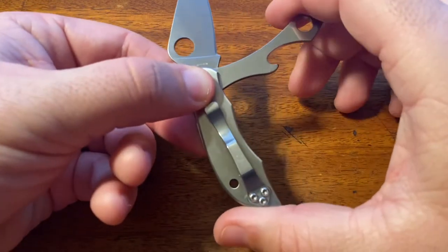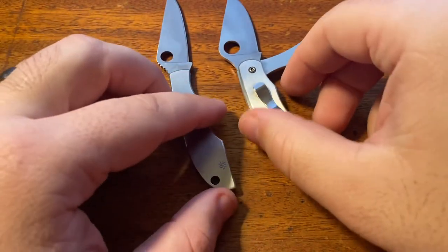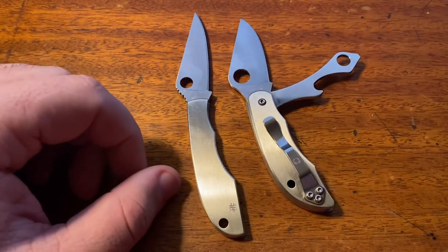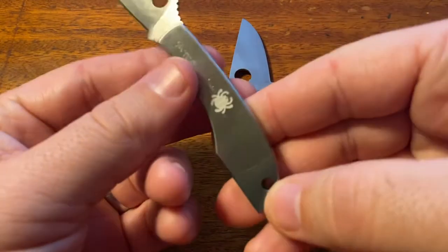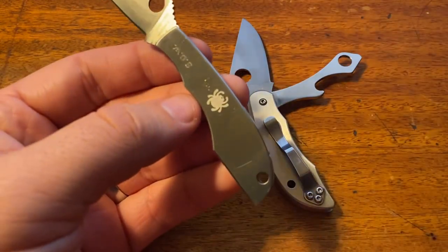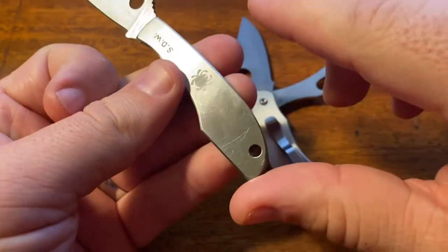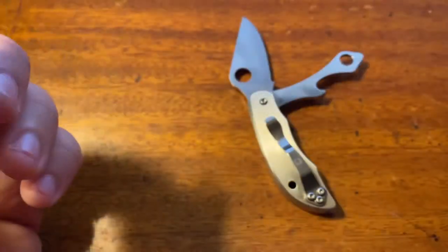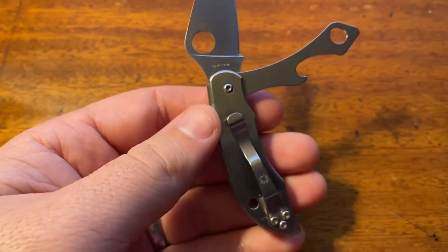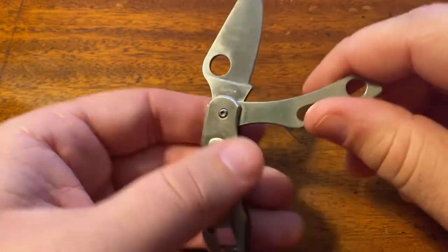One of the coolest things, in my opinion, is it comes with a pocket clip on it. So that differs from the Bug Series — here comes the Grasshopper back onto the table. The Bug Series knives do not come with pocket clips on them; they're just completely smooth on both sides with no hardware for you to mount a pocket clip. The Clippy Tools do come with the pocket clip — hence the 'clip' part of their name. That's really where the name comes from because it clips to your pocket, and yes, it is essentially a tool.